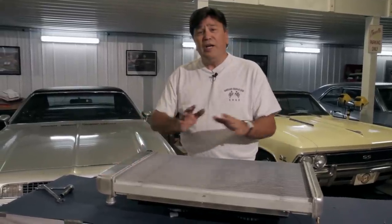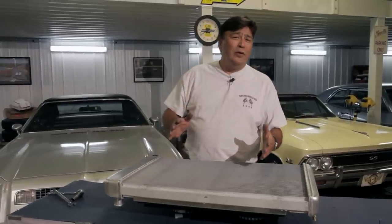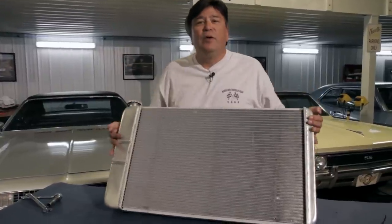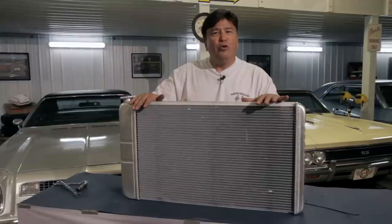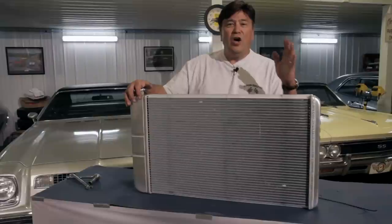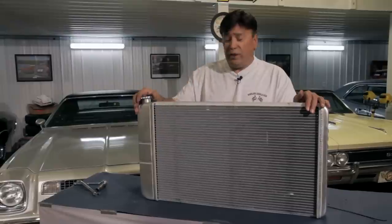Sorting out the cooling system for this LS engine swap was one of the toughest parts of the whole project — not because of a shortage of product, but just the opposite. There are so many different options out there that we almost became confused. This radiator comes from Dewitt's and it's part of their original fit series, which means it's going to drop right in place of the original radiator on the stock core support.